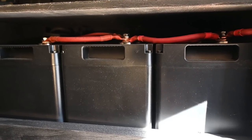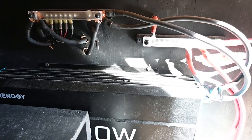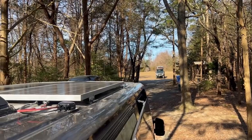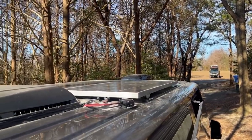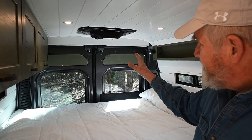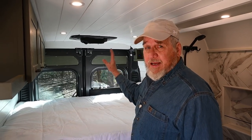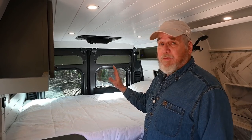For the electrical system, I have three 100-amp hour lithium energy batteries, a 3000-watt inverter that controls the electric, and 350-watt solar panels on the roof. We have an easy breezy air cooler that will reduce the temperature anywhere from 10 to 30 degrees depending on the humidity.